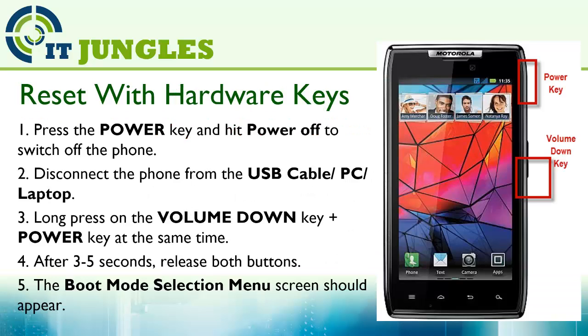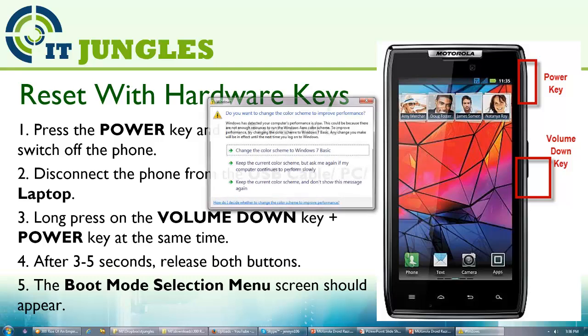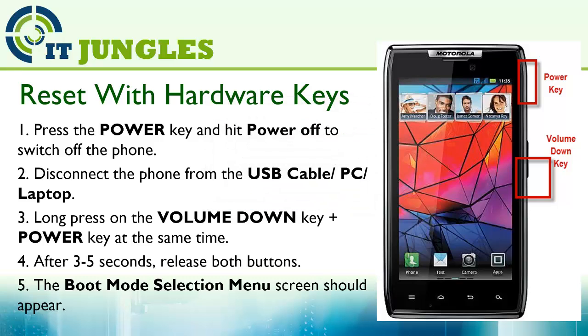If your phone is frozen and not responding, you can use the hardware keys. First, press the power key and hit Power Off to switch off the phone. Then disconnect the phone from the USB cable, PC, or laptop. Long press the volume down plus the power key at the same time, and after 3 to 5 seconds release both buttons.